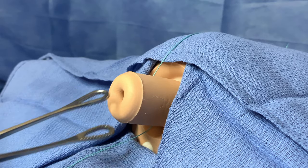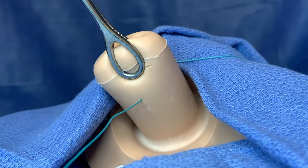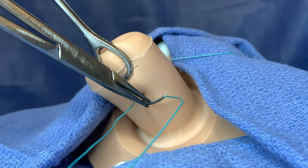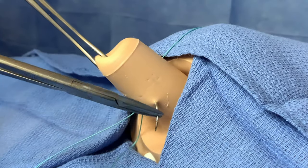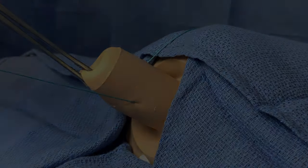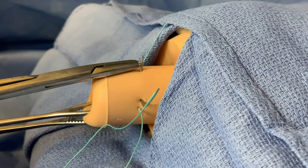The ring forcep can be repositioned to the posterior lip of the cervix for better traction for the next insertion site. Continue to travel around the posterior cervix, entering this time at 5 o'clock using the same maneuver. Be mindful of the needle's exit as the cervical vessels are at 3 o'clock. Some surgeons prefer to backhand this suture. The last insertion site is at 2 o'clock, exiting near the initial insertion point.